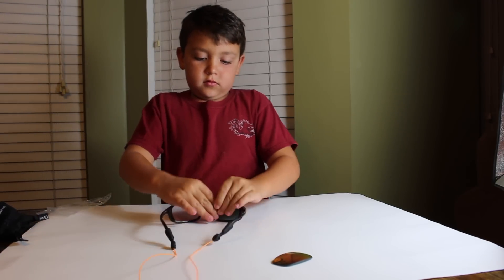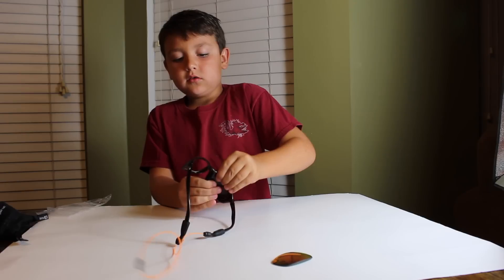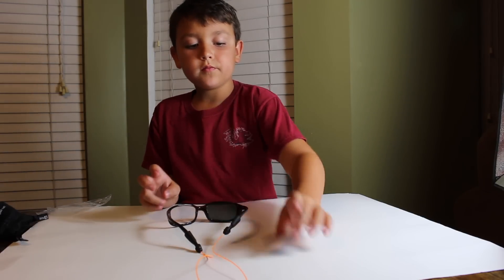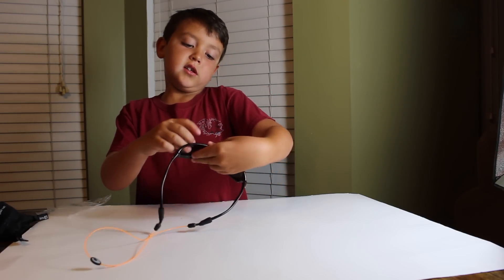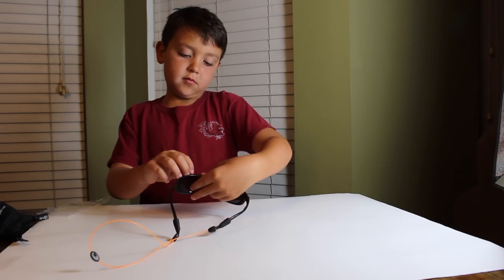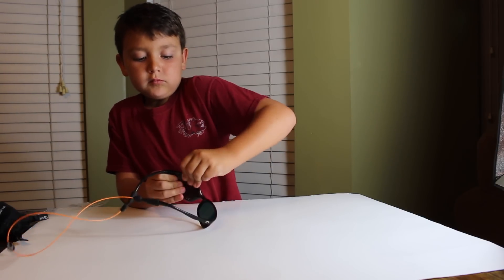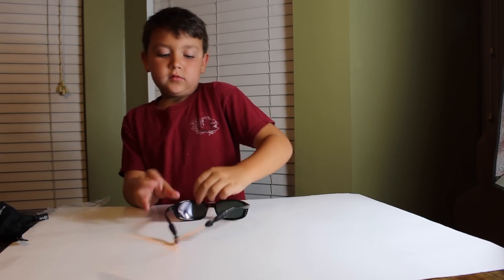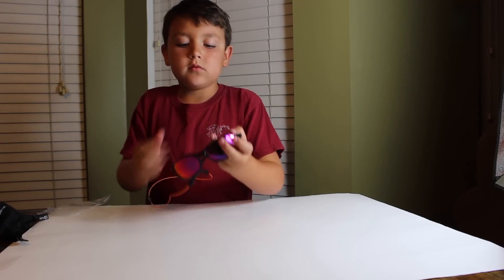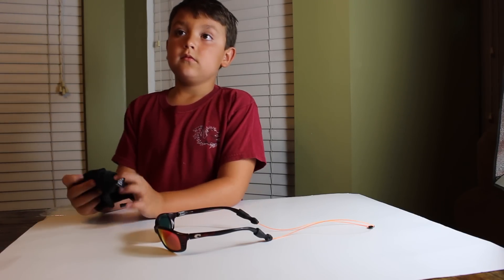After a moment, one lens is in and now all we need is the other one. He slides it in the bottom again and pushes until you hear the snap — and then you're done. That was pretty easy. Now you're seven and a half years old, about to turn eight, and you installed them by yourself. I think that's pretty awesome.